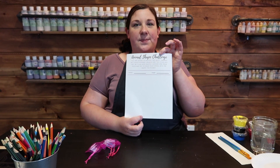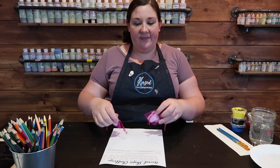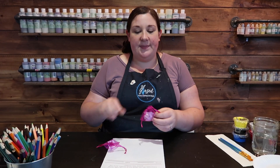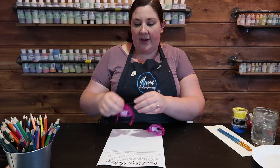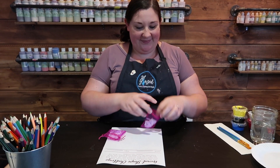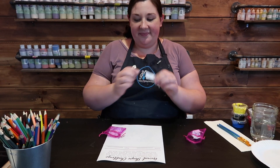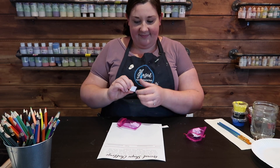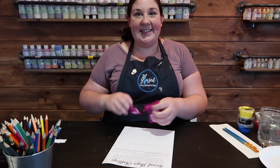Let's begin with the doodle challenge. Today's is a fun one — it's called the animal shape challenge. You'll have received two separate bags in your kit: one will contain different animals, the other will contain different shapes. Go ahead and open them up, pick one out of each, and then make a wacky creation. Let's see what I have — first, a circle. Oh, I like that one! All right, let's get to doodling.